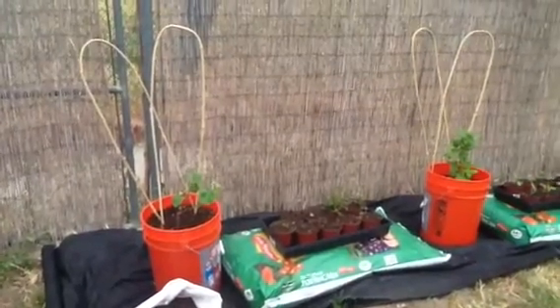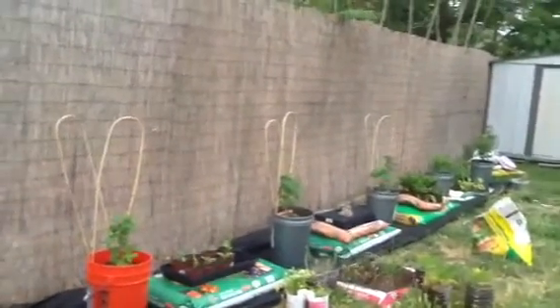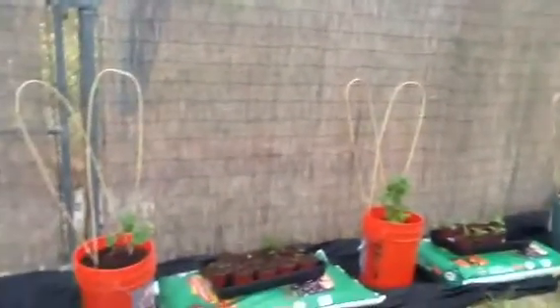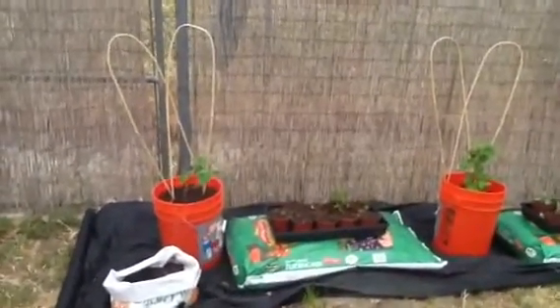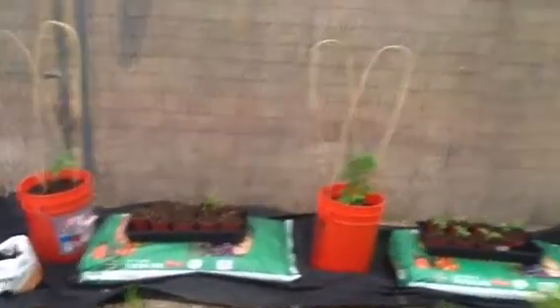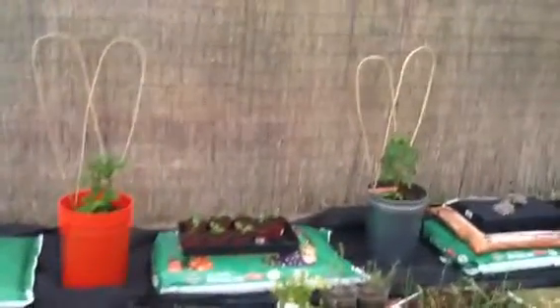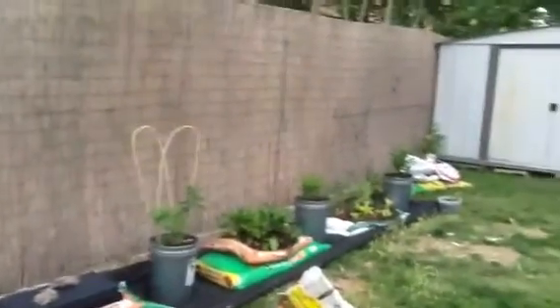As you can see, this is the new dirt bag garden. We cleaned it up and did a great job. I hope you like it — it looks great. I got some more buckets, some more bags, and also put down the weed barrier, which is going to be great.